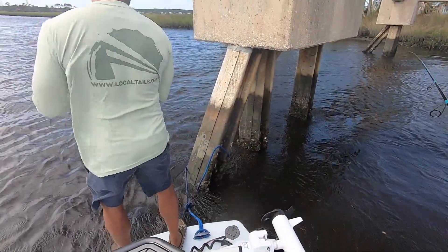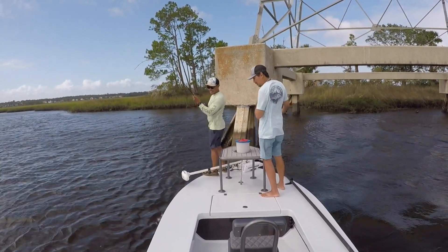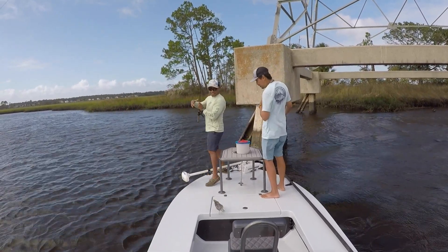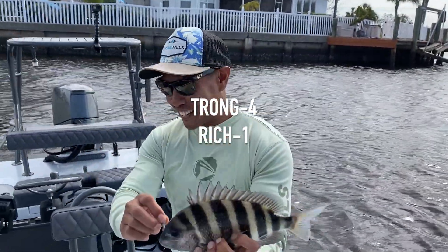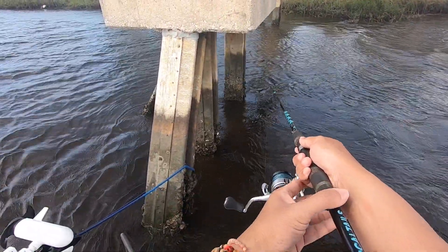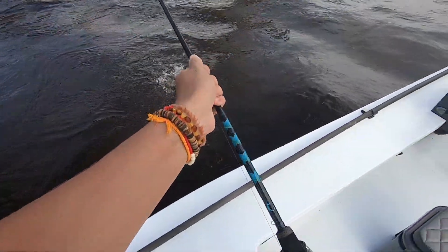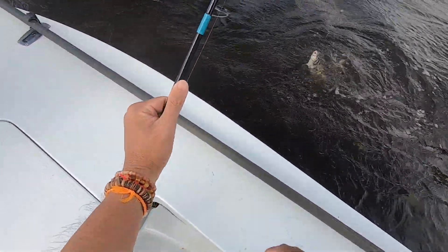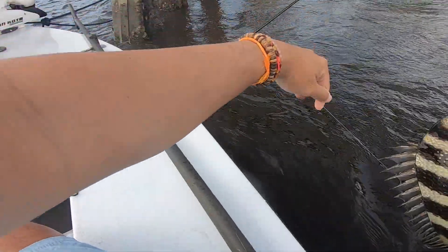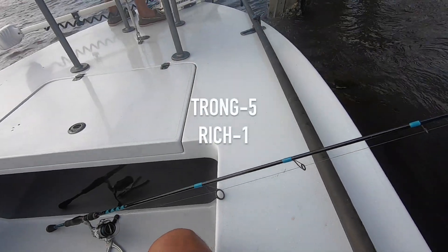Rich is on, Rich is on. Looks good. That might be a thing for the... Rich has the biggest one of the day. Look at that monster. It's a better one. That's a keeper. Rich is a keeper. They're getting bigger. That's five, Rich. I'm about to limit out, boy.